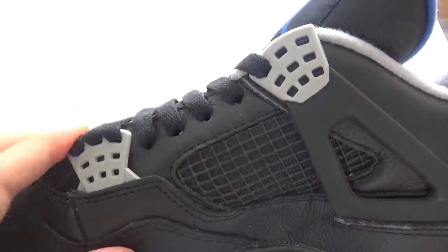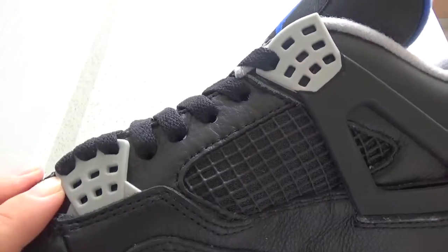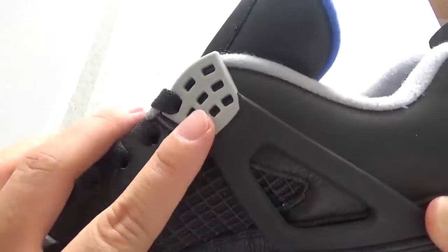And you can check the gray lace holes. It's so beautiful.